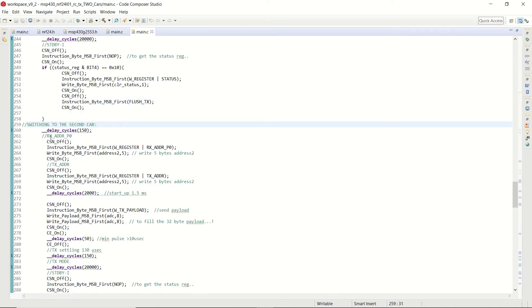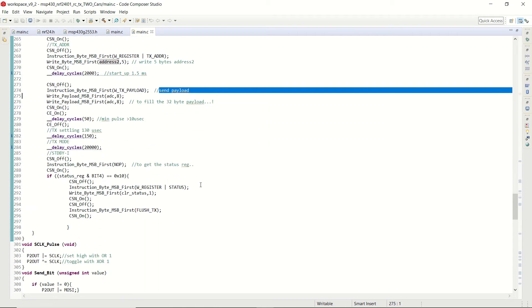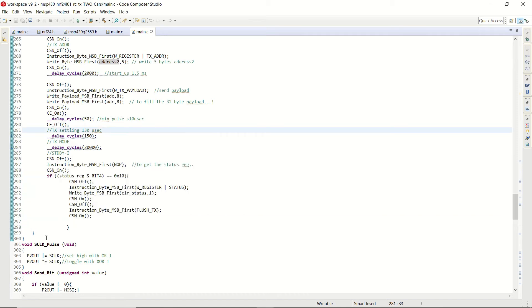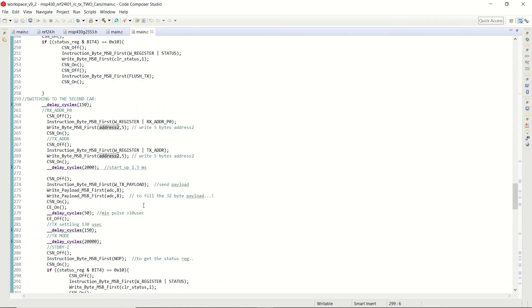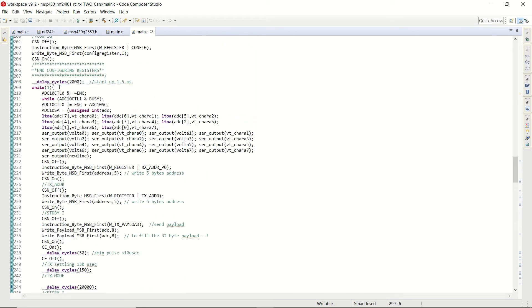Then we switch to the second RC car: we set the RX and TX address values to the second car's address, which is 00025, send the payload again, flush the TX FIFO, and finish communication with the second RC car. The rest of the code is the same as our previous example.